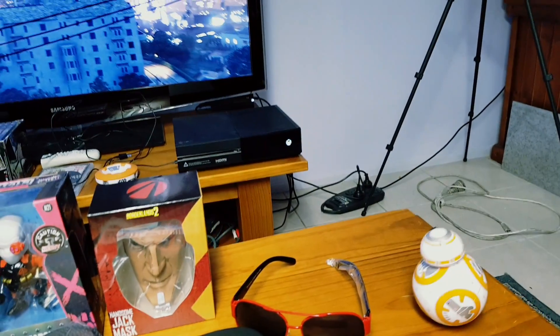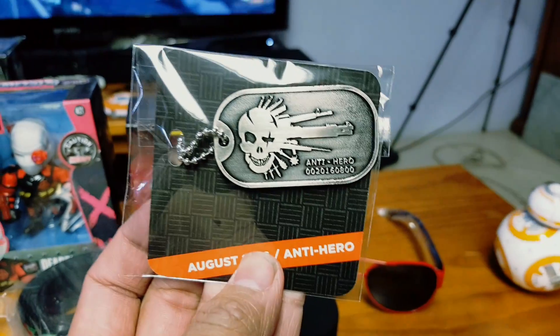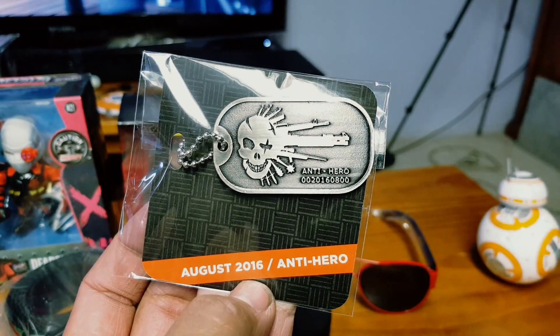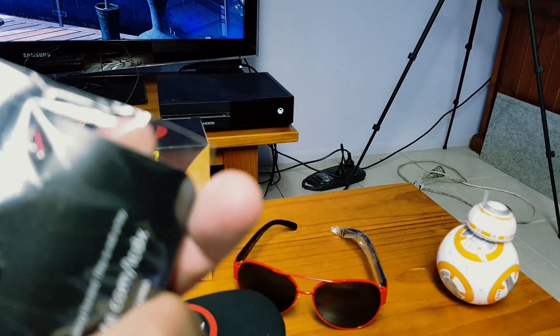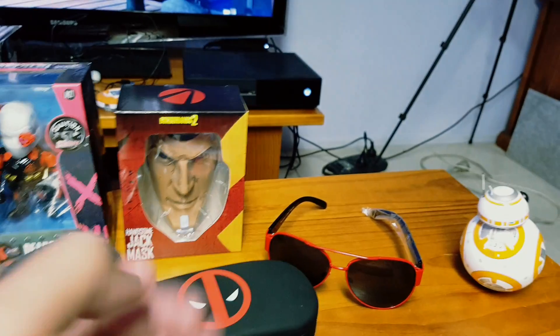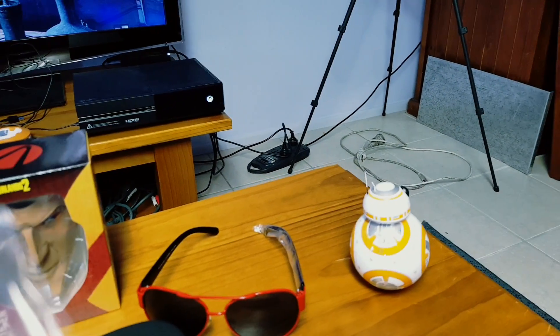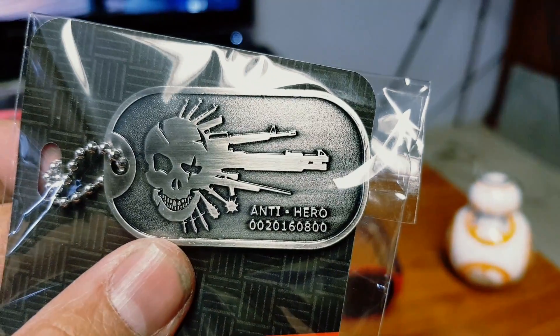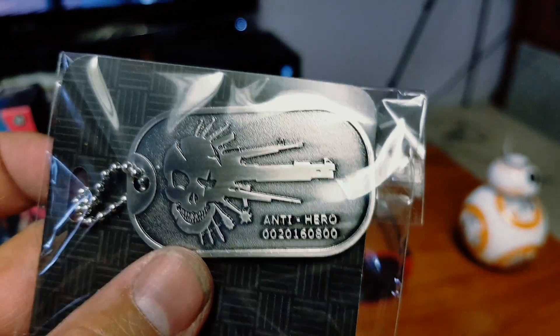And of course — oh, it's not a pin this time. It is a dog tag. Dog tag, dog tag — for antiheroes, with a serial number.